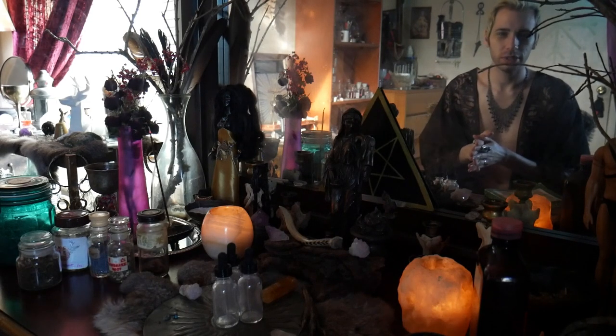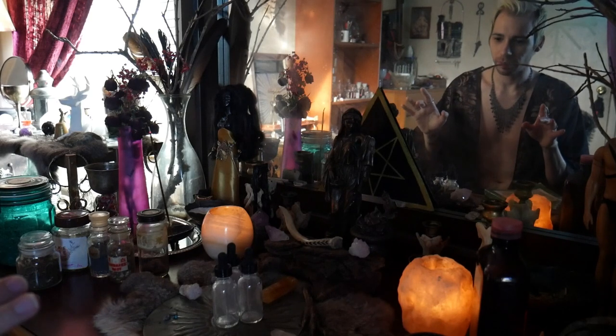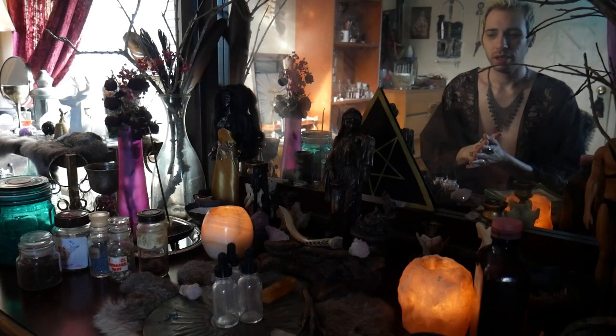Hello Witches, welcome back to the channel once again. This is Hectorios, and for this video I'm going to be showing you all — I shared a recipe for this before — but this one is a little bit more intended for psychic ability as well as astral projection.